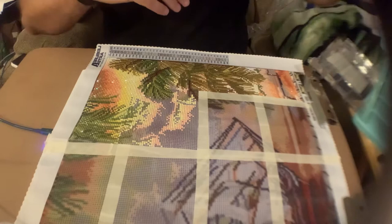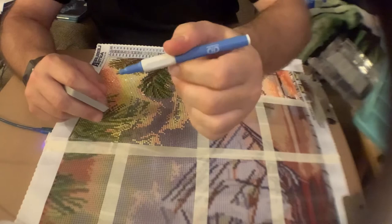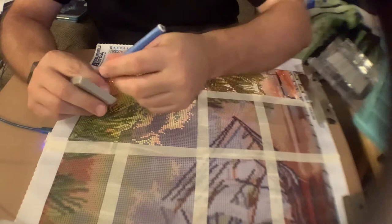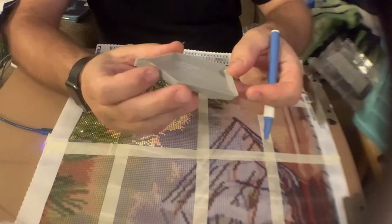When you start getting involved you have a pen or stylus — they call it a stylus. This is one I bought by Diamond Art. The kit comes with one but they're kind of small and hard for me to hold. This one's better for gripping. You also have these little trays that you put your drills in and shake them out so they're nice and flat.